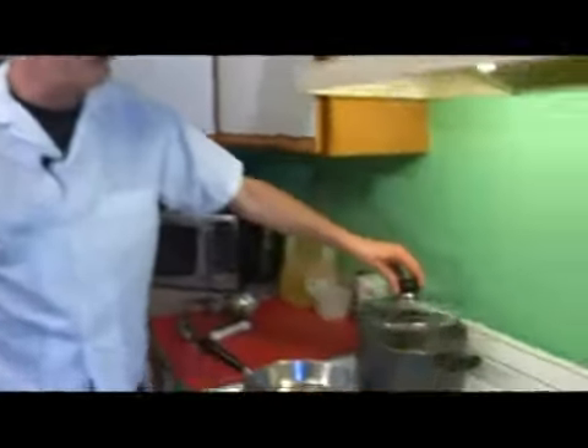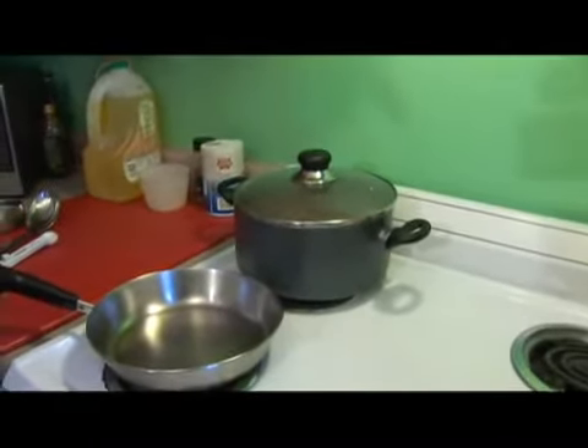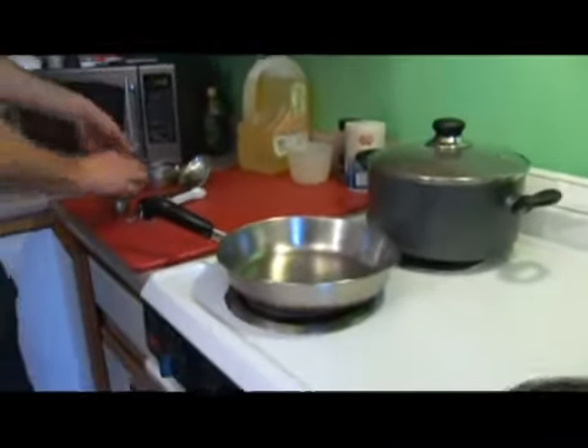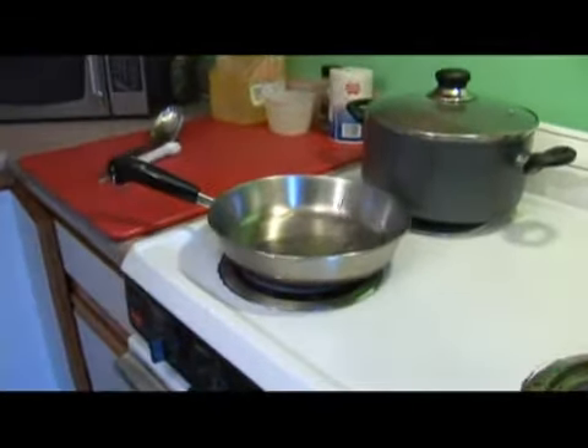Now our rice is starting to boil, so we're going to go ahead and put a cover on that. In our other sauté pan, we're going to turn that up about halfway and add a tablespoon of oil.